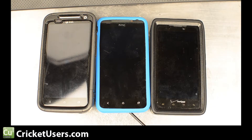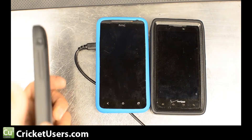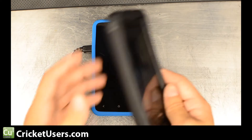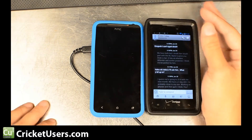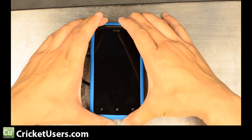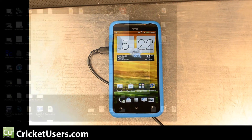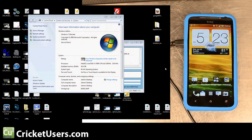Hello, this is Chris with Cricket Users. Today we're looking at the HTC Evo 4G LTE from Sprint — a great phone to flash to Cricket. On the left is the AT&T HTC One X. It doesn't have a dedicated camera button like the Evo 4G LTE. The Droid Razr Max has great battery life, but in my opinion the Evo LTE screen is preferable, so we're going to talk about flashing this device. I'd like to thank mexikking713 for giving me a heads up on how to prepare — he probably saved me a lot of time.